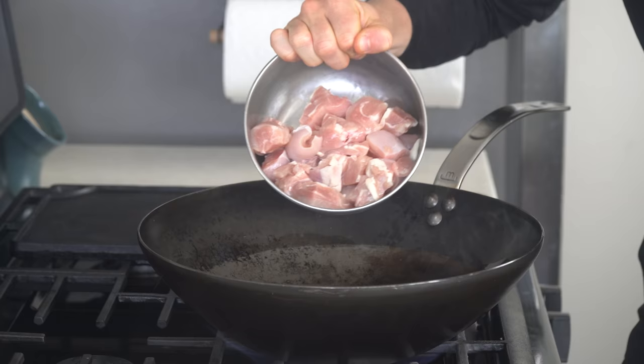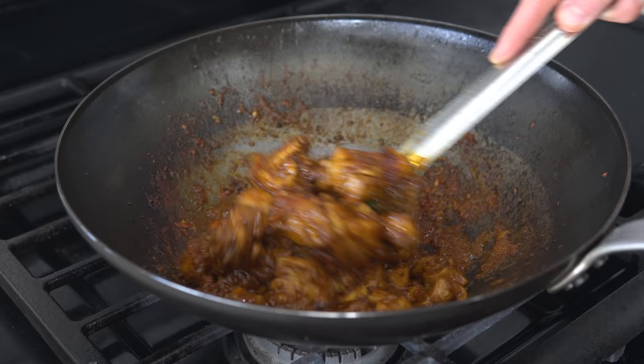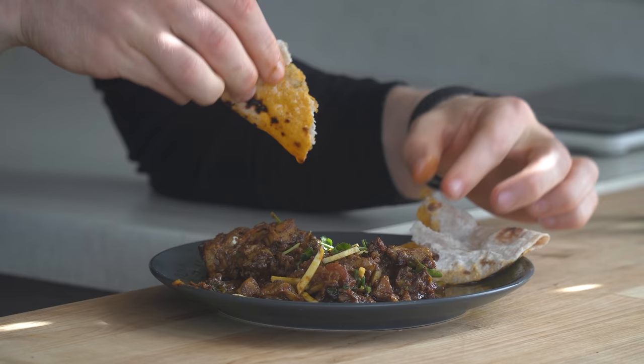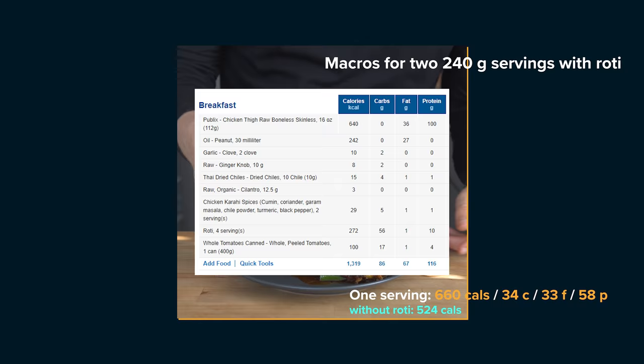If you're looking to spice up your life a little bit, look no further than Pakistani chicken karahi. This stuff's so good. It's sautéed chicken in a wok that is built into a sauce and packed with spices. It's so damn flavorful and there is no better way to enjoy it than with a handful of roti. A 240 gram serving of the chicken with two roti clocks in at 660 calories and 58 grams of protein.